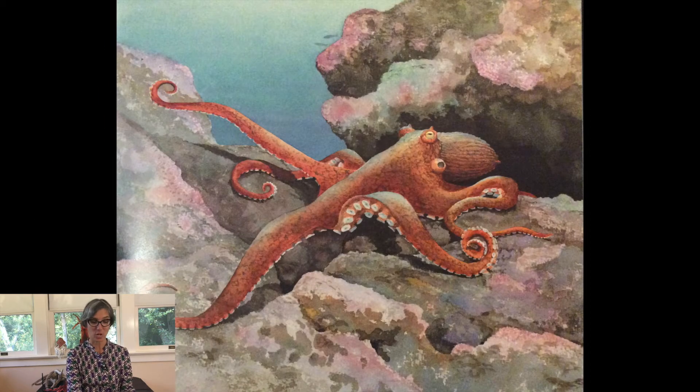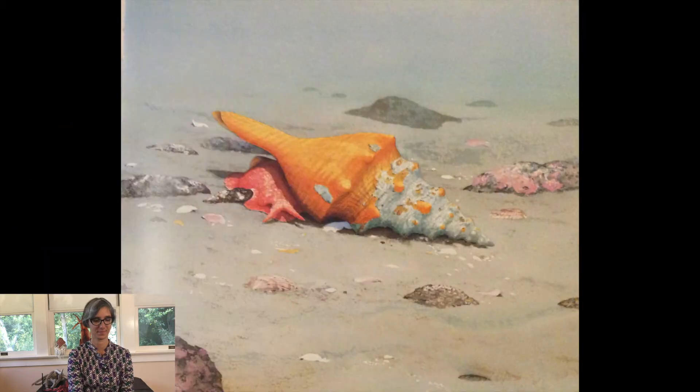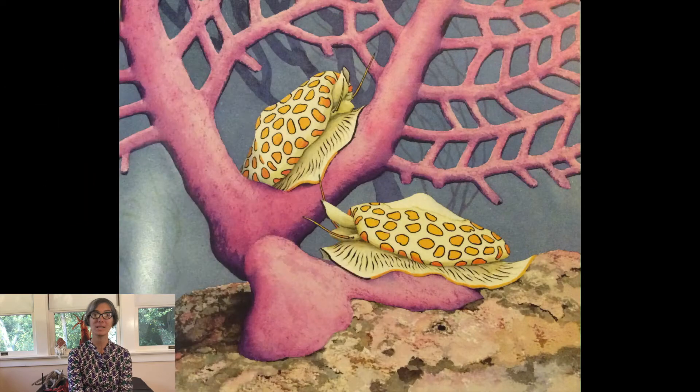Mollusks have soft, moist bodies with no bones. Most mollusks have hard shells that protect their soft bodies. Mollusk shells grow from a special organ called a mantle. The mantle is a skin-like fold that covers their bodies.